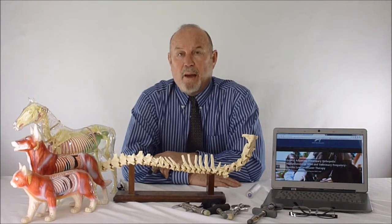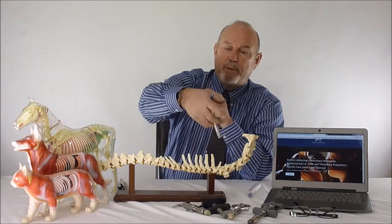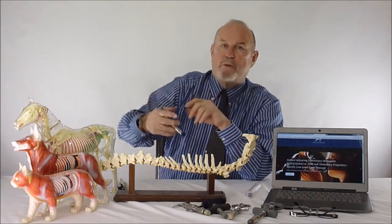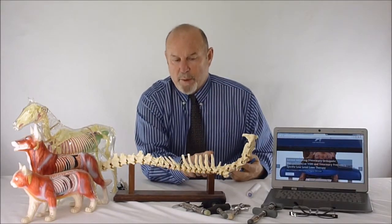That research was all done on beagle colonies, which is interesting. Let me show you a quick analogy for what we're trying to do. We come down and put energy into the vertebral segments in a row, like zipping and unzipping a zipper, going along the dorsal spinous processes.